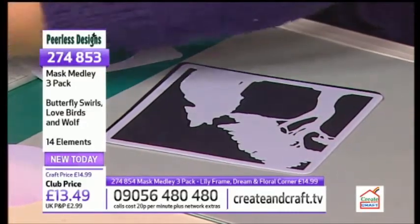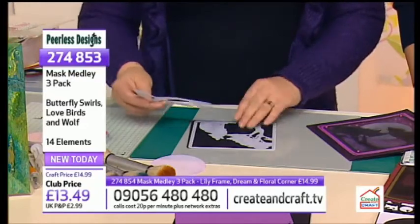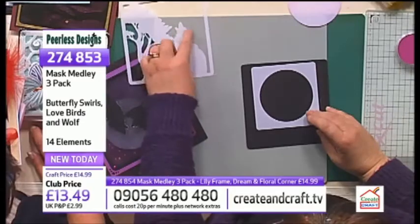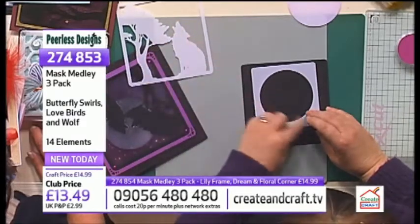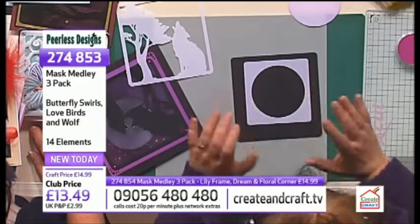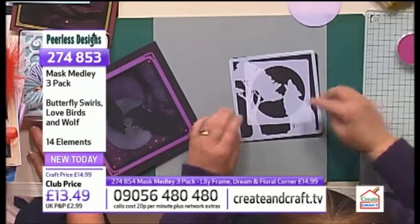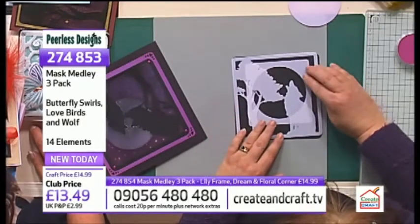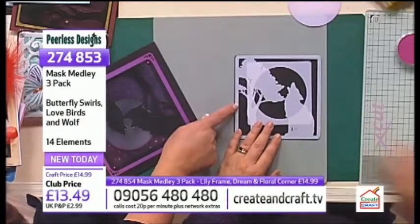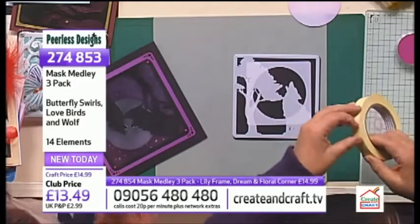So what I'm going to do is I want to actually create the moon behind him. I could just put the moon on and do it, but then I wouldn't have the blackness of the wolf in the moon. So I've had to think about this one. I'm going to place the moon down and then I'm going to place the wolf on top. So although I'm getting the moon, I'm actually still getting the outline of the wolf as well.